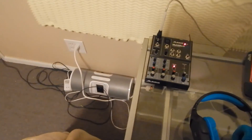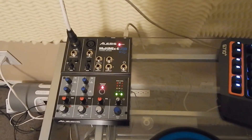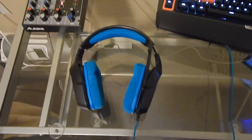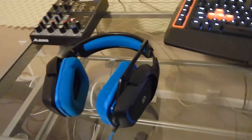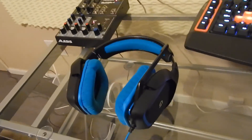Down here are my speakers and an iPod. This is the Alesis Multimix 4 USB — you can see it picking up my voice there. And then I use the Logitech G430 7.1 surround sound gaming headset, which is really nice.